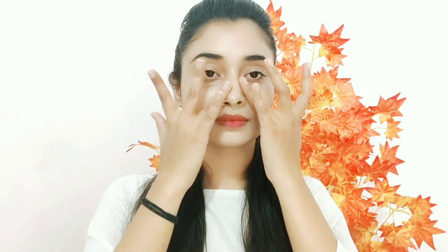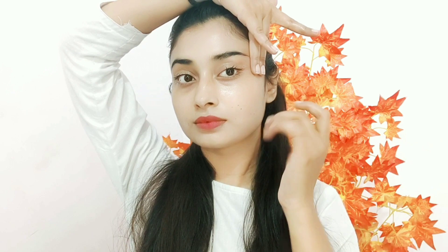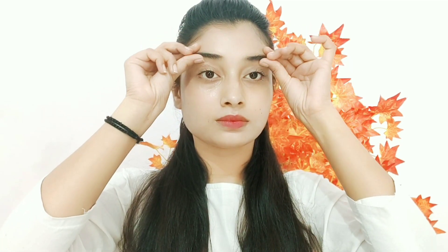After 5 minutes, massage around 10 to 15 times around your eyes. Eye massage is very important for your eyes. You can do this every night before sleep, and you will get visible results.